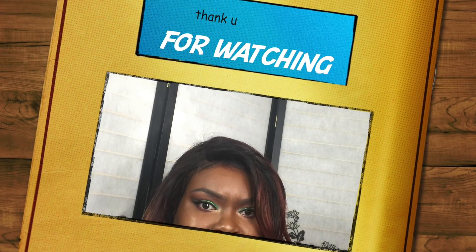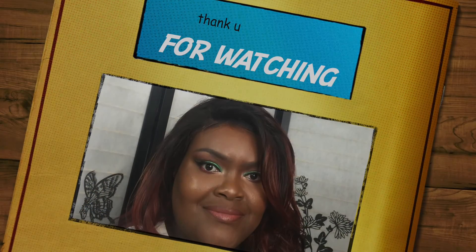I'm going to spray my face — Urban Decay All Nighter setting spray. I'm going to do my lips and then I'll be done.